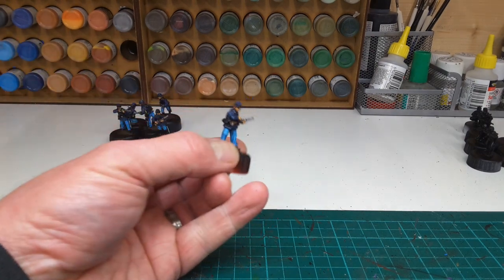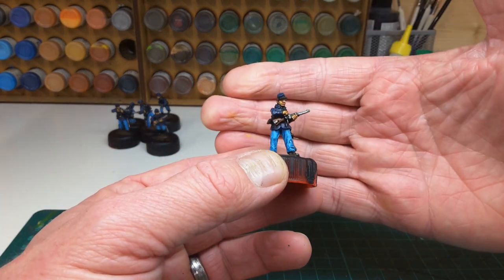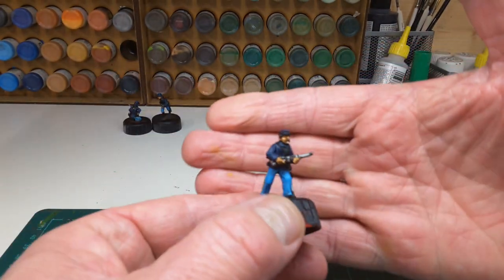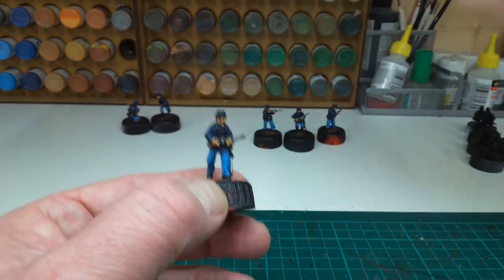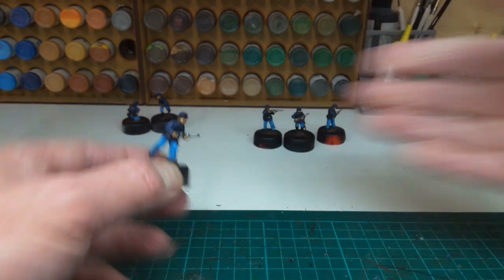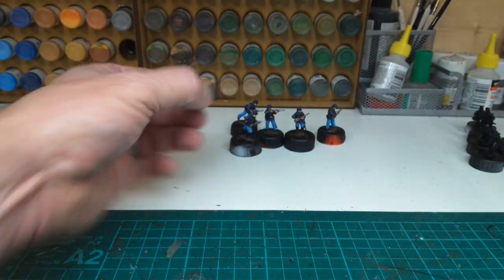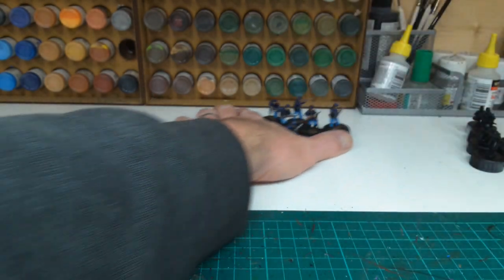These are awaiting varnishing and these are sack coats. The technique is block colours and dry brushing, then a wash, dry brushing again, and then I'm adding more time to work on the flesh tones. So that's six of those.